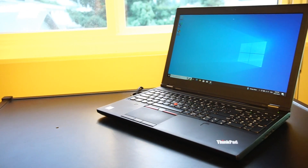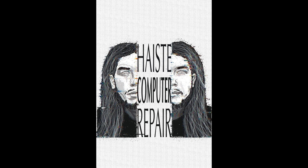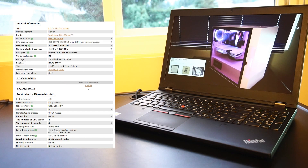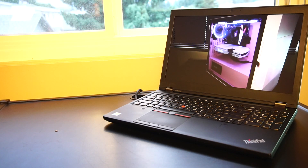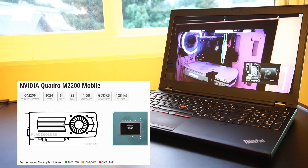This is a video review of the Lenovo ThinkPad P51 laptop for use in 2023 and onward. This is one of the beefier ThinkPad laptops I've come across in the last few years. It features an Intel Xeon E3-1535M 4-core 8-thread CPU, dual Intel HD 630 and NVIDIA Quadro M2200 graphics.